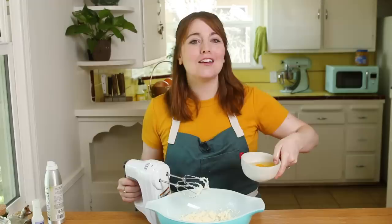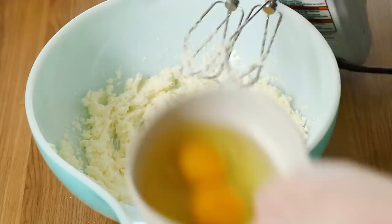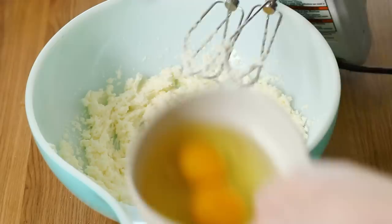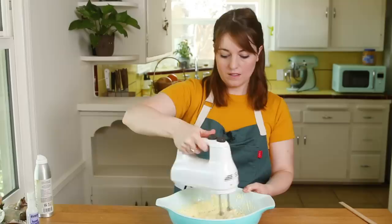I'm going to add in my eggs. These I've let come up to room temperature. It's important that all of the ingredients you use today are at room temperature. This is going to keep the batter from breaking and ensure you make an awesome loaf. We're doing three eggs for this recipe, and you'll want to add them one at a time. Make sure you scrape down the sides of your bowl in between mixing so that everything is getting incorporated evenly.